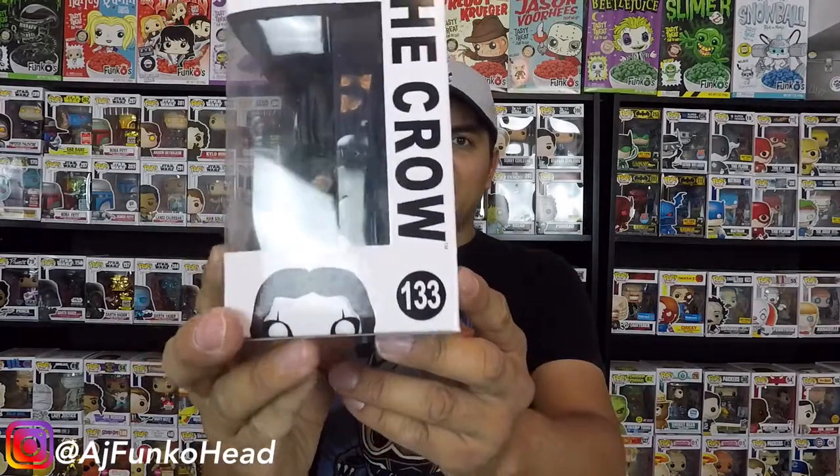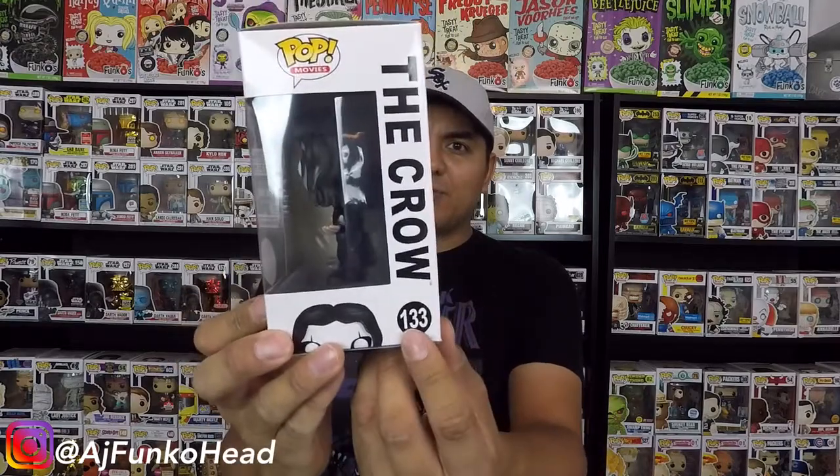Another thing to tell is the number 133 — on a real one, it's bold. And on a fake one, it's very skinny. It's 133 in a skinny font, and it's supposed to be bold.